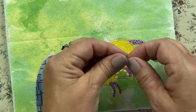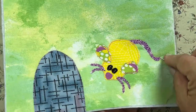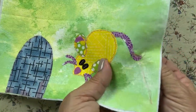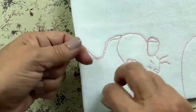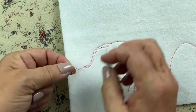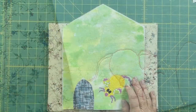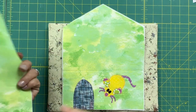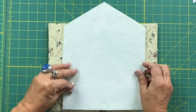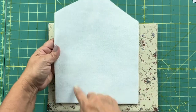Use a needle to bring your threads to the back, tie them off, and then you're done. Layer the front and the back side right sides together, take it to the machine and sew around, leaving a nice little opening along the side.